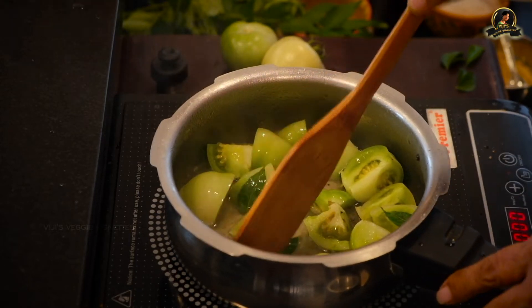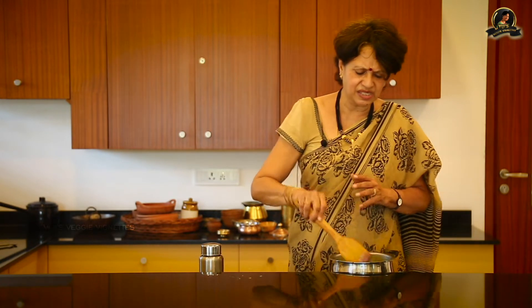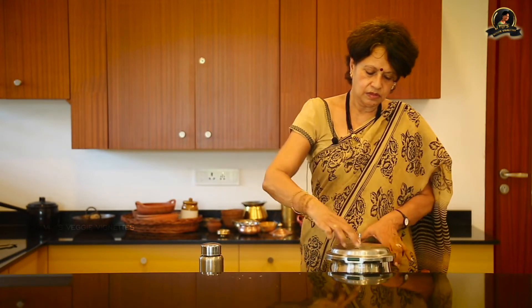I'm going to wait for this to cook well. We'll let it go for two or three whistles because this takes a little extra time to cook. You want it to cook to softness but remain whole. The skin comes out on its own but then the vegetable remains whole. I'm going to close this. Let's wait for the whistle.